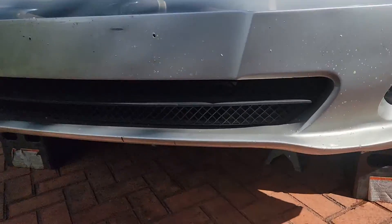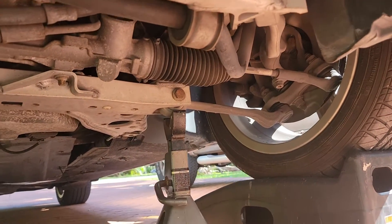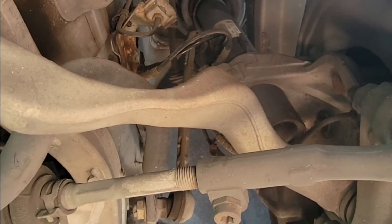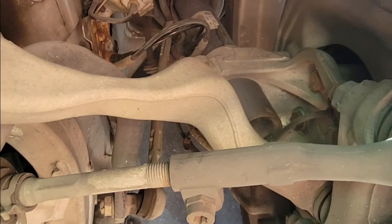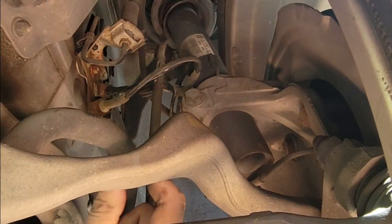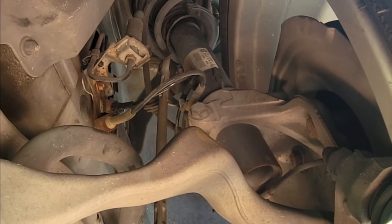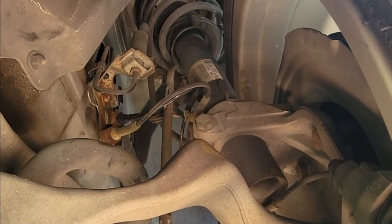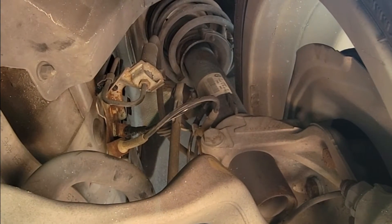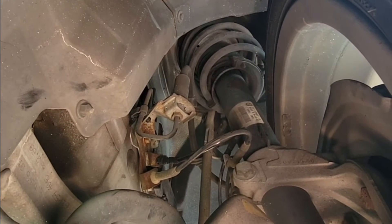Instead of replacing the brake pad sensor today, we're going to disable it entirely. The reason is that oftentimes these brake pad wear sensors just prematurely tell you there's an issue. When the brake pad gets low you'll hear some squeaking, so I'm not going to waste time putting a new sensor in. Instead, I'm going to disable the existing sensor by shorting the two wires. The dash will no longer illuminate.